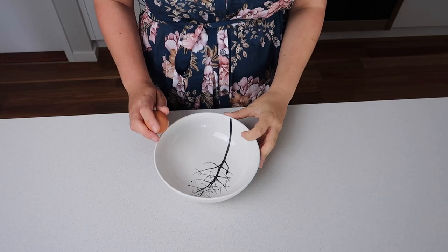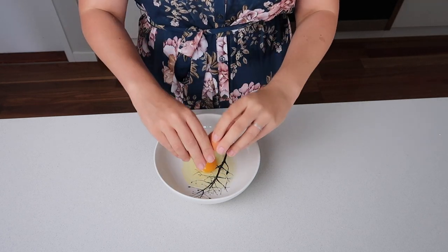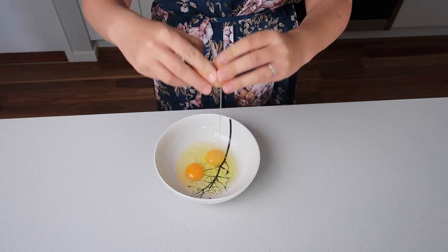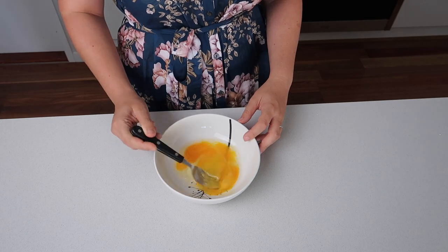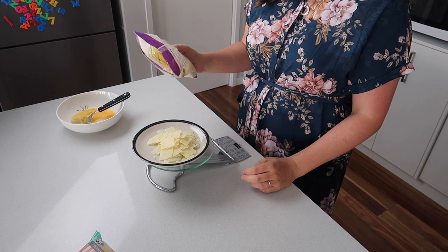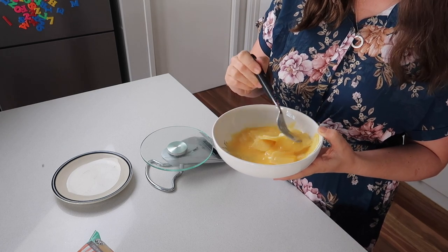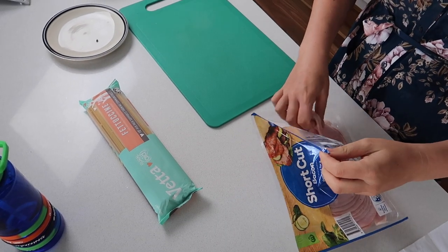The next meal is carbonara with bacon and mushrooms — this is Dave's recipe. Traditionally you don't have mushrooms in it, but this is how we like to do it. First, crack two eggs and give them a little whisk, then add 50 grams of parmesan cheese — it's important to measure that. Whisk it all together. I've got quite large shavings of parmesan so I just do what I can with it.